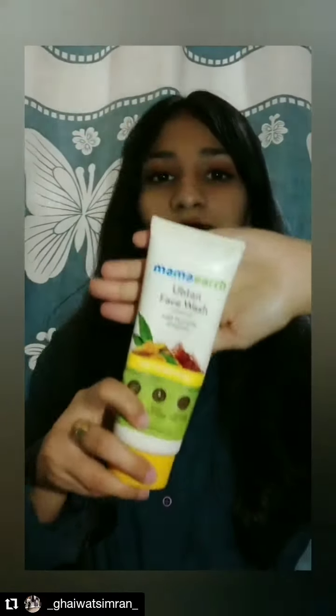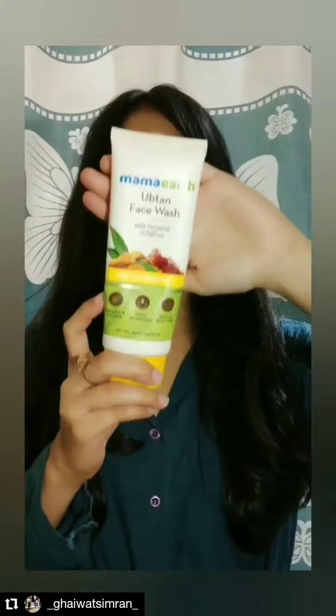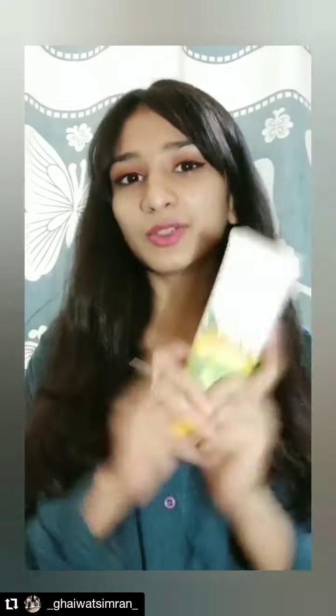The very first product I'm going to review is this face wash — it's the Mamad Supten face wash and this retails for 249. It's a good purchase.